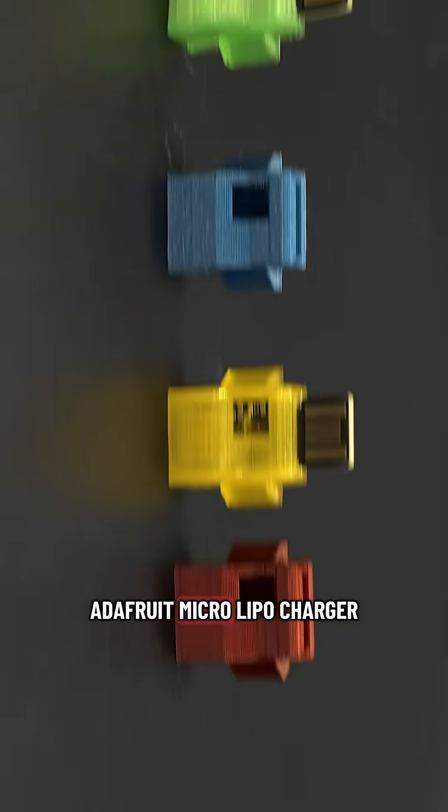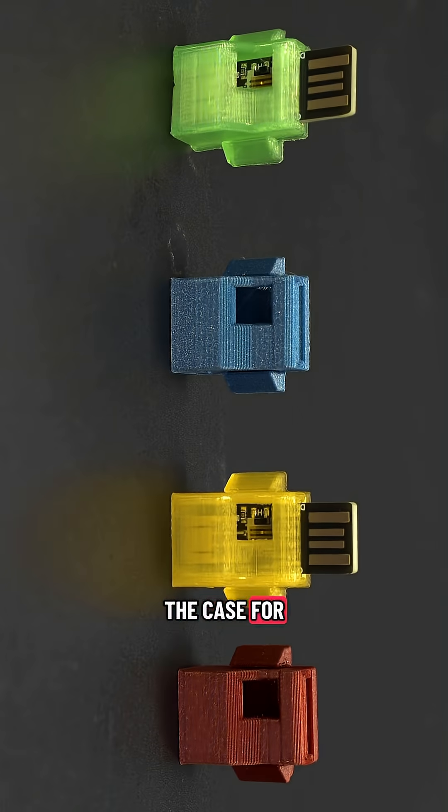We hope you enjoy the new Adafruit Micro LiPo charger — 3D print the case for your next project.